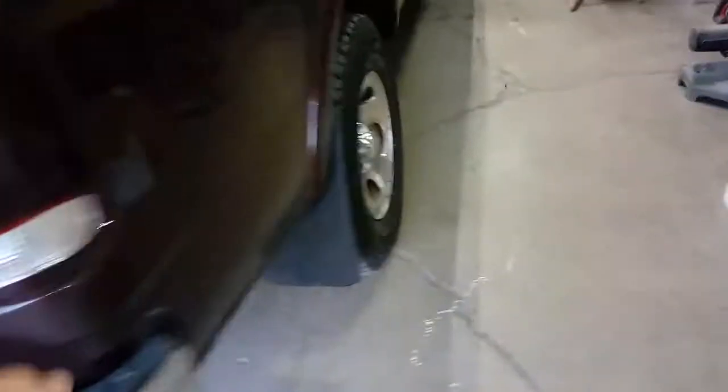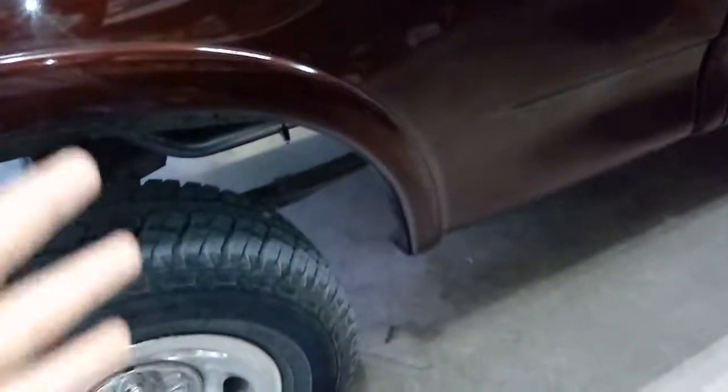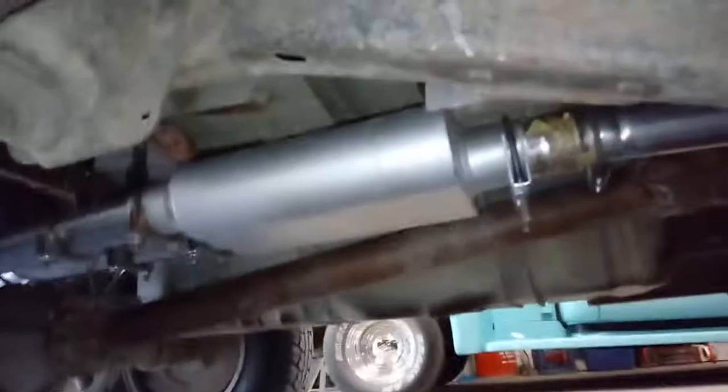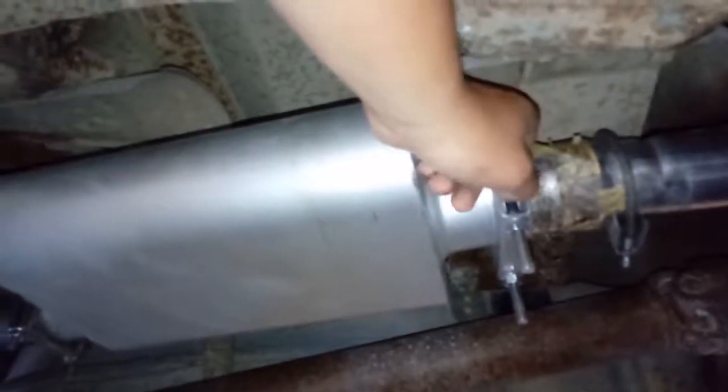It comes with duals, and it's not really a bolt-on thing — there's a ton of fabrication you need to do. If you know what you're doing with fabrication, you'll be all right. If you're buying this for a regular cab F-150, '97 through 2003, you're going to have to get an adapter — 3 inch to 2.5 inch — for the stock pipe that comes off the catalytic converter.